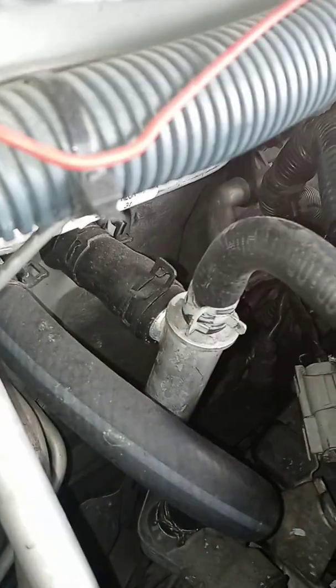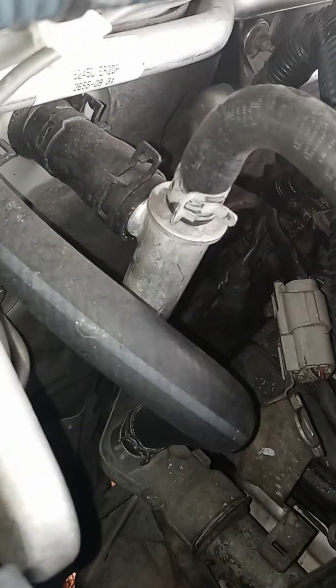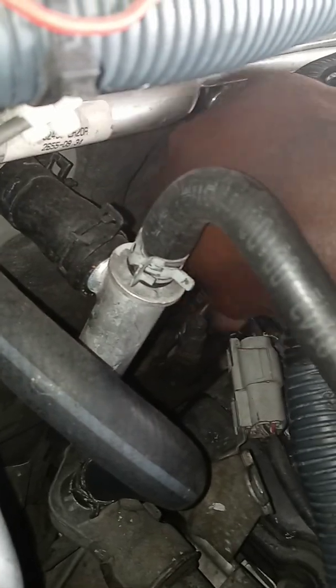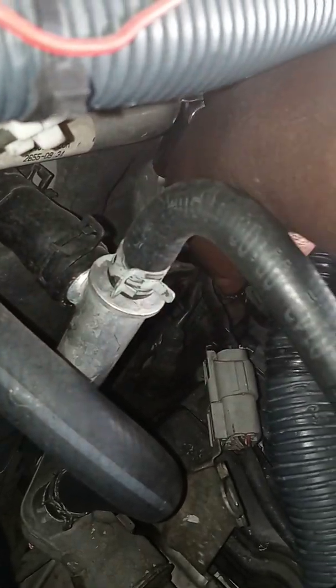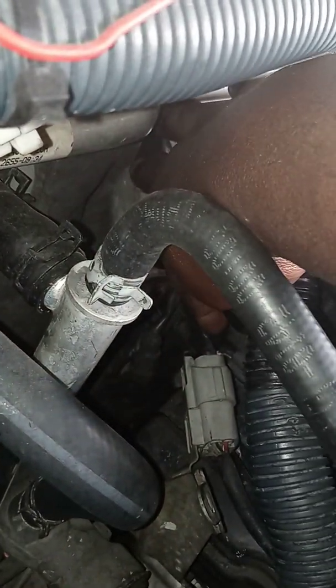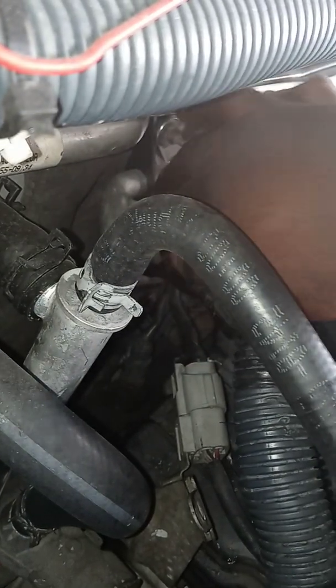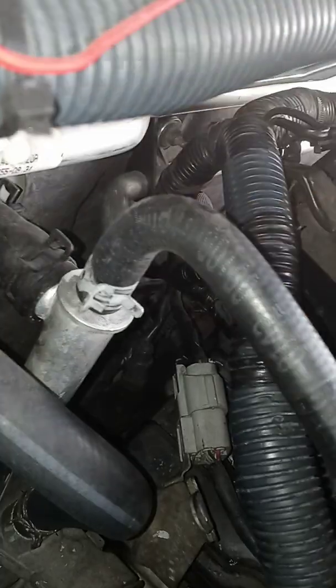Now these are the locations. The first one is right down here — as you can see right there, that is your first one. To be able to get to it, you need to take this cover out.